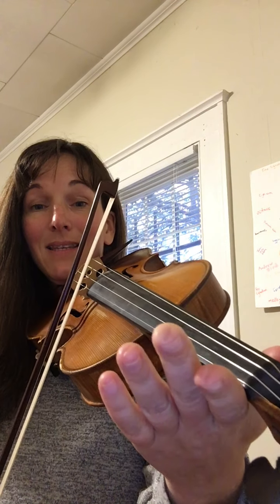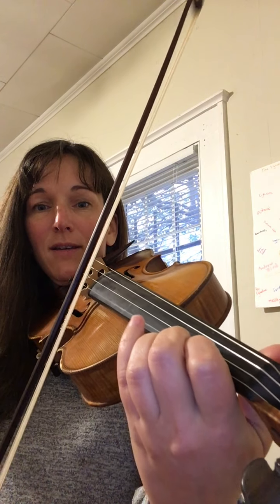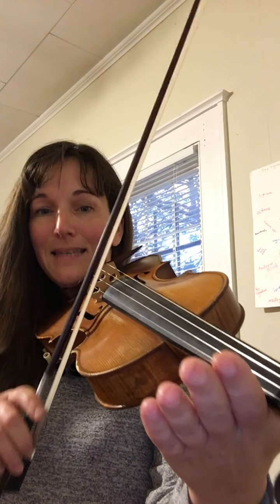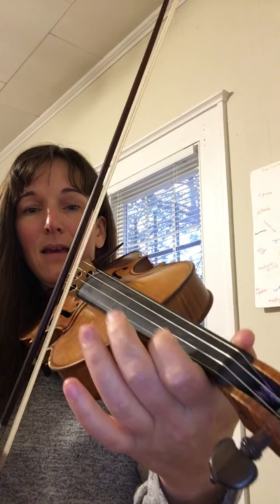C sharp, then back to the E string for the same pattern: E, F sharp, G, F sharp, two on E, E.